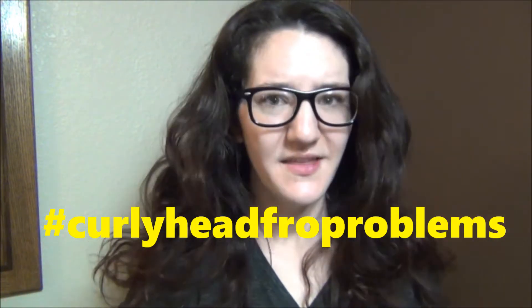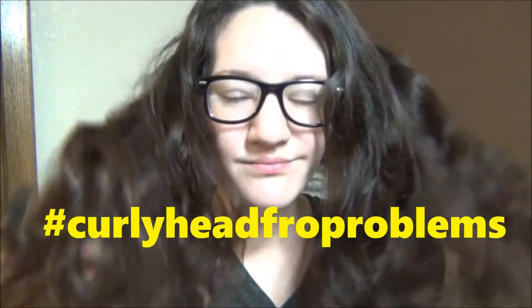Some people can just wake up with beautiful hair. Curly head fro problems — that should be a thing. Look at this, it's like a lion or something. I'm going to hurry and fix this mess and then get back to my face. I didn't feel like straightening it today so I'm just doing my natural curls. My hair is very curly, hence the fro. Anyway, I'm doing my face today — a get-ready-with-you because I have somewhere to go this morning.